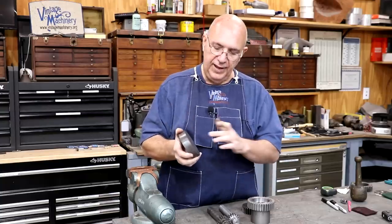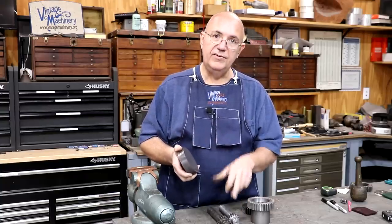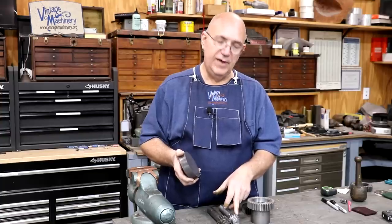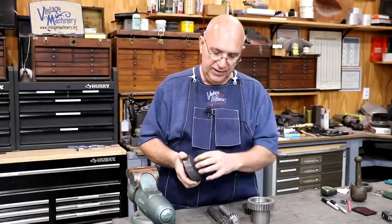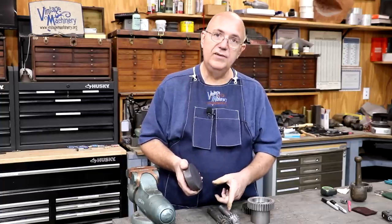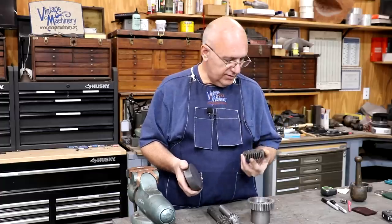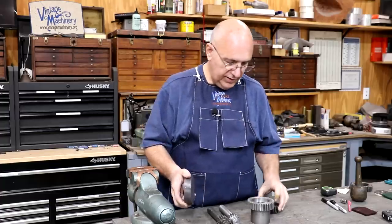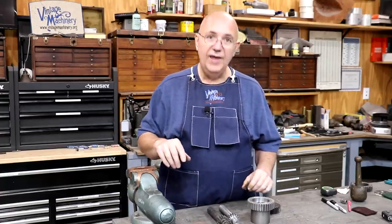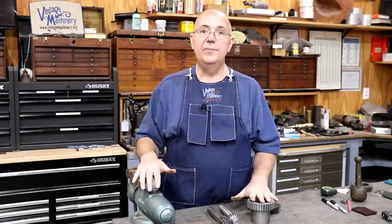I need to get the gear blank machined, pressed on here, pinned in place, and we'll probably machine it to final size on the diameter, take it over to the milling machine, and put the teeth. This is going to be a 10 pitch — I believe it's 30 teeth on this one. Once that's done, we should have this set of gears all finished up and ready to go back.